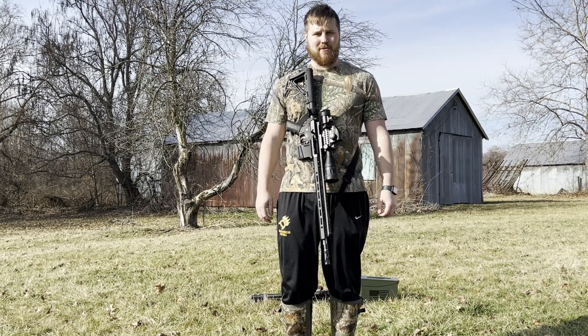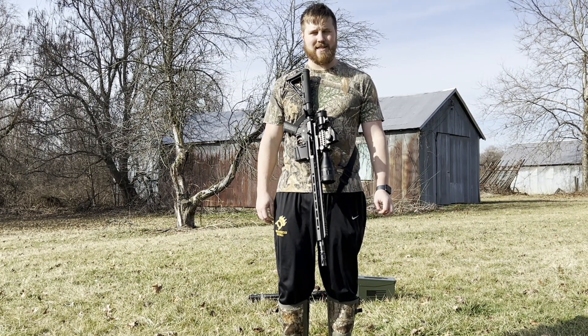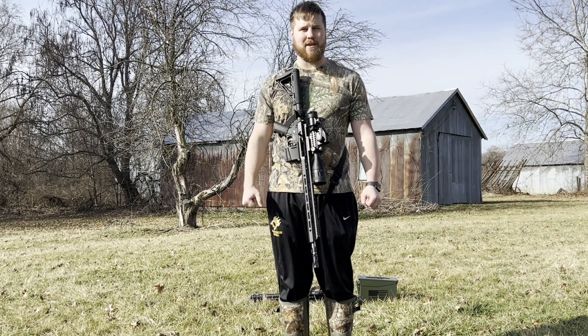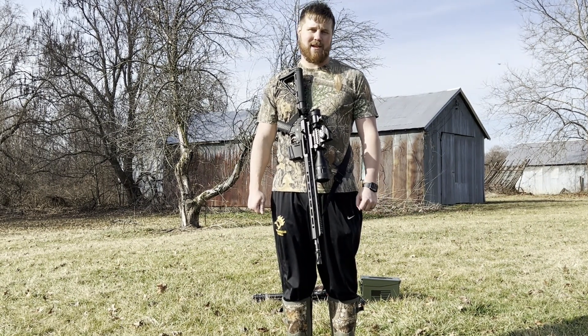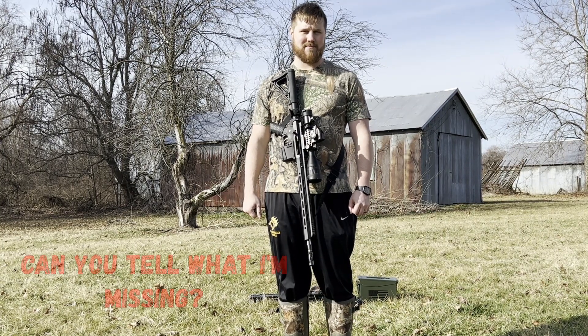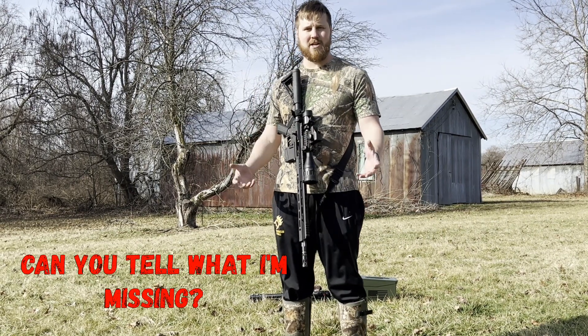I've got eight rounds in the magazine and I'm just going to put eight rounds downrange real quick and then we'll finish up here. I'm gonna use this red dot and try to hit this steel plate at 50 yards with eight rounds. Thanks for checking out this video.